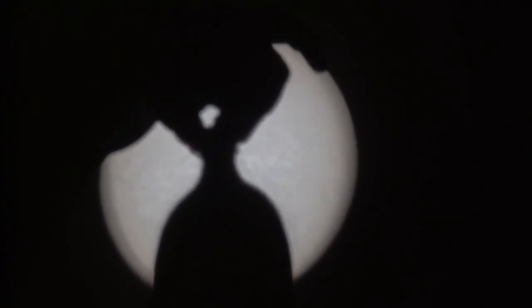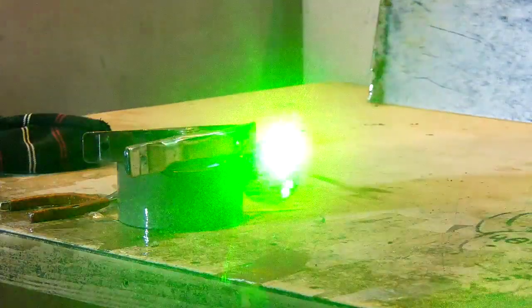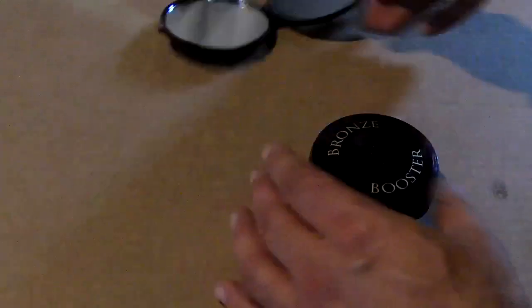For optical projects like our sun imaging video, first surface mirrors are a must. For laser projects, round mirrors are usually preferred, so all you need to do is find a compact makeup mirror.